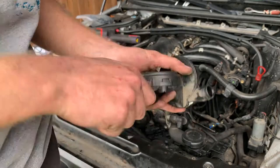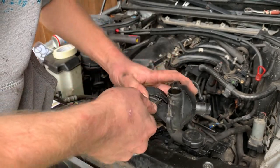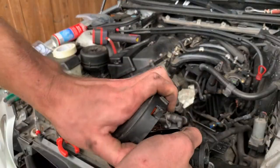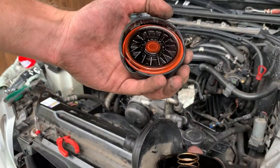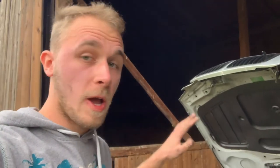I finally managed to take it out. Since there's no time to waste, I'll put the new one in.